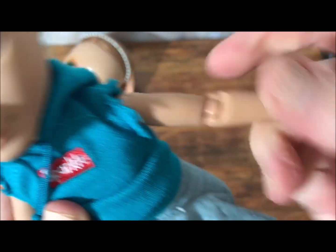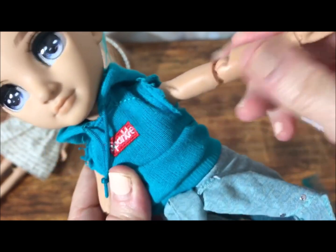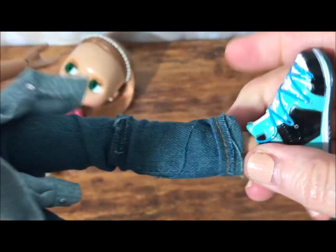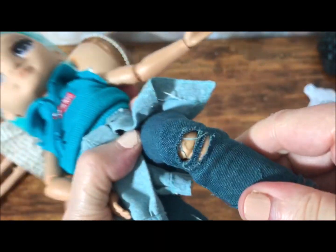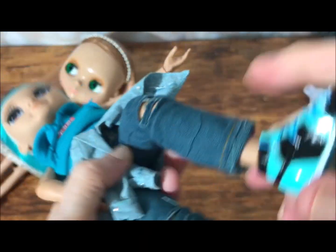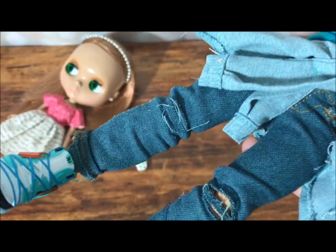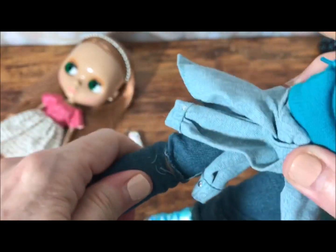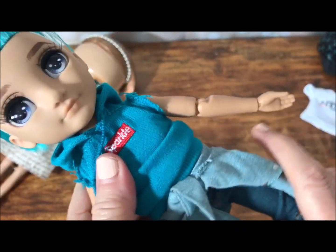Now, some of these dolls are getting expensive — I will say some of them are harder ones to find, and I've noticed the price has jumped up quite a bit. I got him off of Amazon, and I'm looking at a few other Rainbow High dolls over there. I'm not going out shopping still — I'm still shopping online for the most part until I get my vaccine and until my husband is vaccinated. But if you know of any good places to get a decent price on the Rainbow High dolls, put them in the comments below.